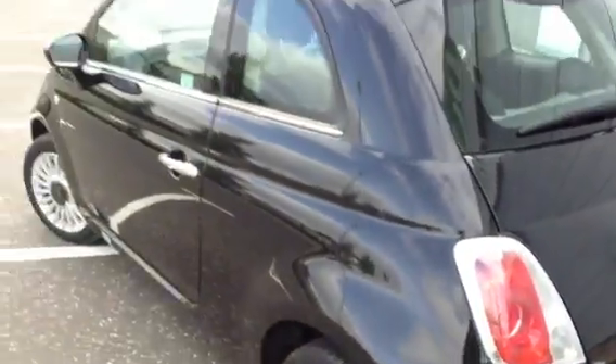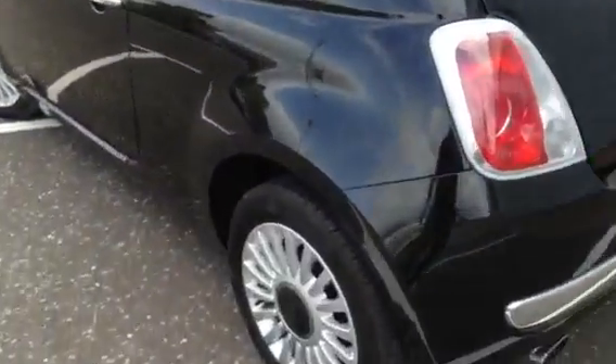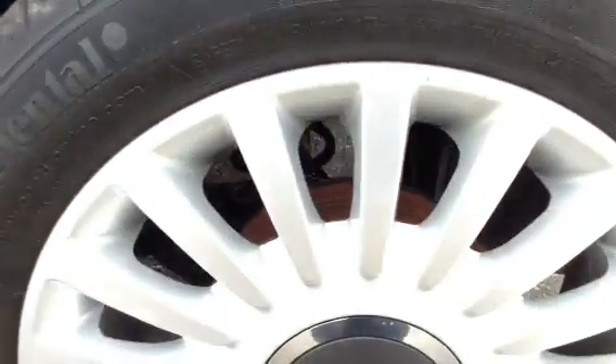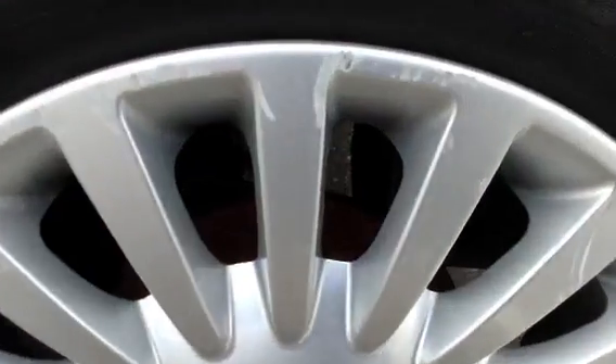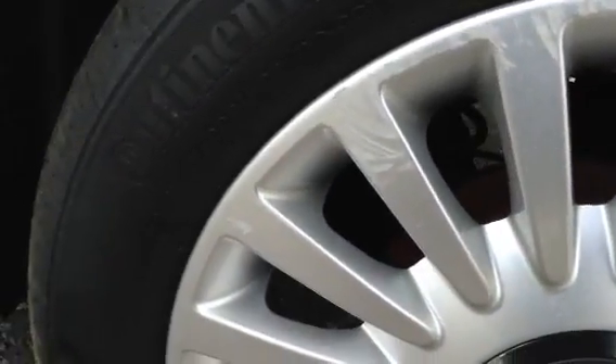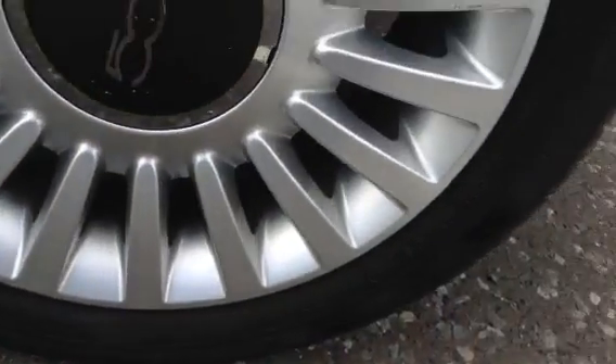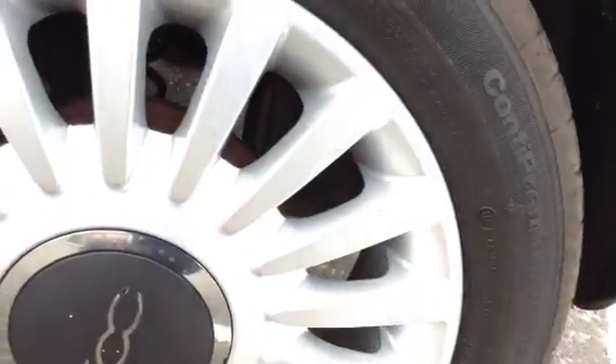Carrying around to the nearside of the vehicle, the nearside rear tyre has around 6mm of tread, so plenty there. Taking a look at the nearside rear alloy, there are some scuffs and curbing, so again it could do with a refurb. But no signs of any serious damage at all.